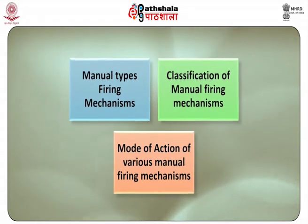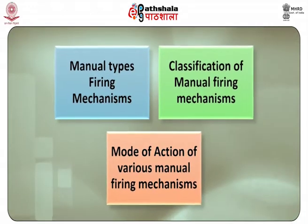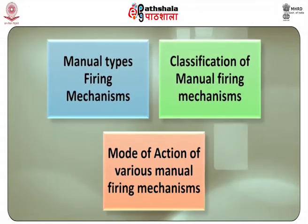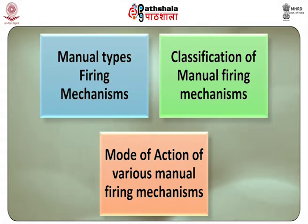After studying this module, you shall be able to know about manual types of firing mechanisms, classification of manual firing mechanisms, and the mode of action of various manual firing mechanisms.